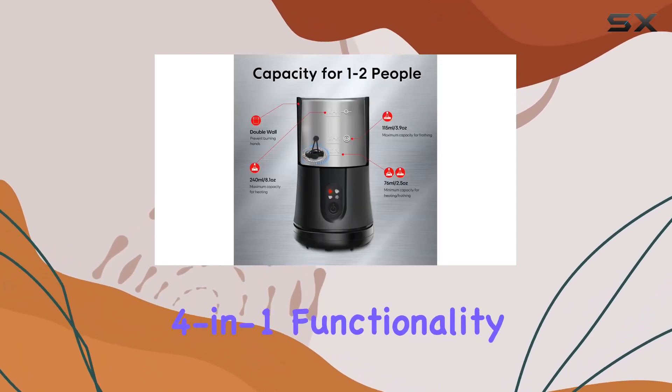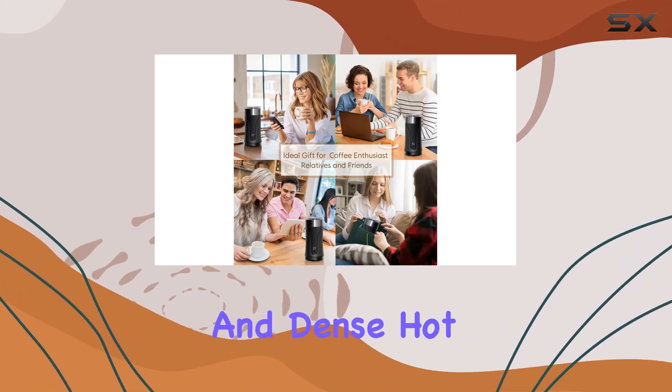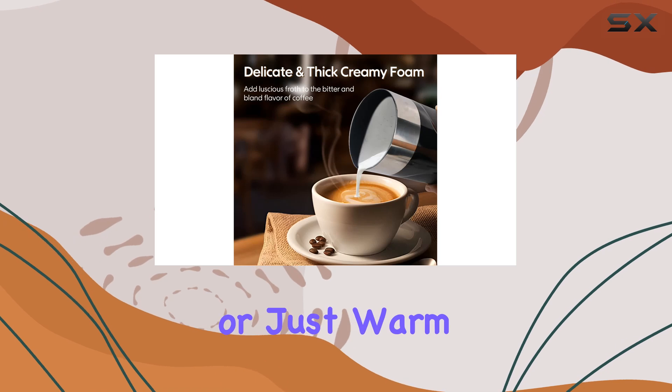With its 4-in-1 functionality, you can easily customize your foam density, whether you prefer it hot and dense, hot and airy, cold, or just warm milk.